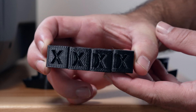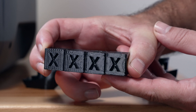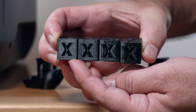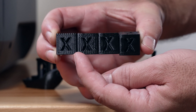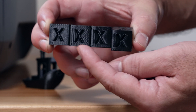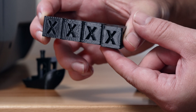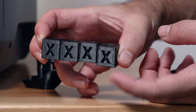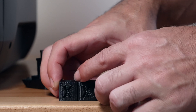Looking at them all together, there's not a huge difference, which is interesting. The slower one looks cleaner or sharper, but it does have more vibrations in the x-axis. The standard one has quite a bit of ringing, the faster one starts to get goopy, the super fast one is even more goopy, and we're pretty much limited by acceleration at that point.